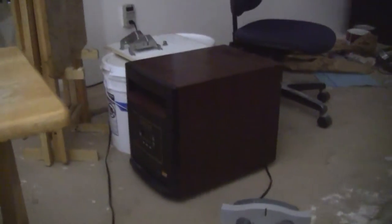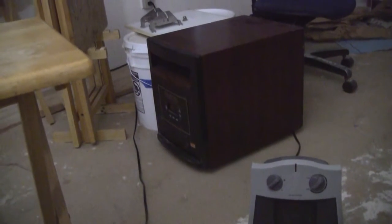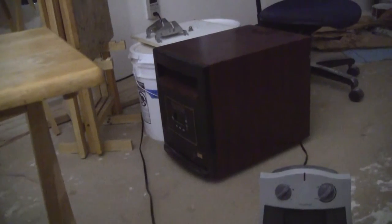This morning's video is just really short and quick. I've got three electric space heaters here. This monster back here is 1500 watts — fancy, with a timer, digital settings, and a remote. It's really great. It'll fill this entire room easily, down the hallway, everywhere.